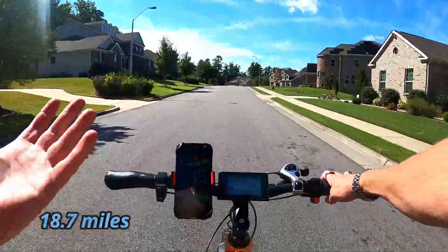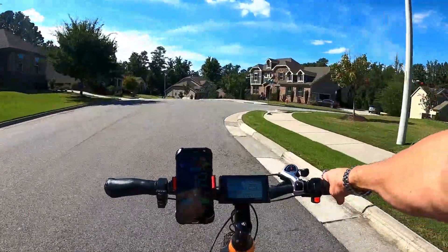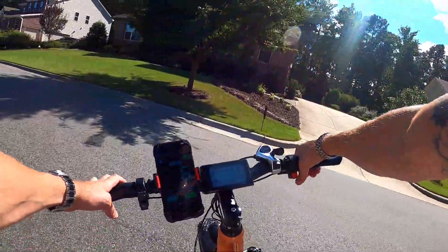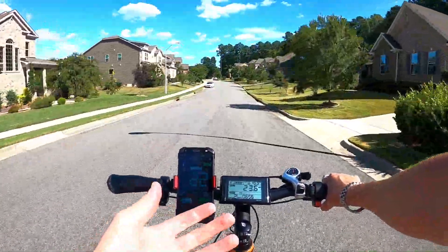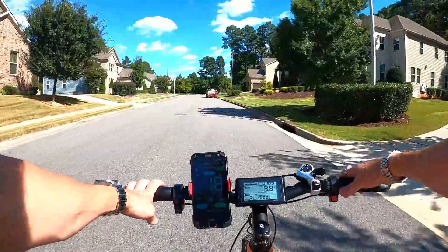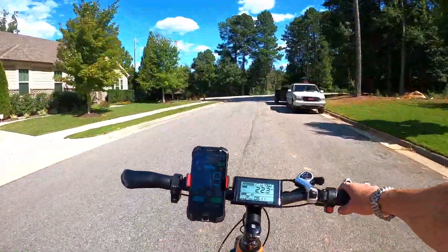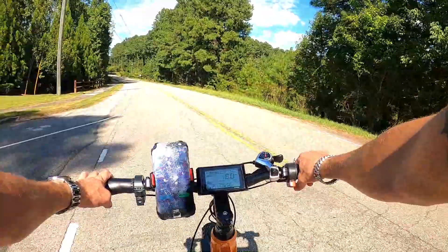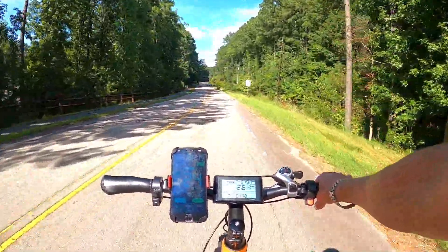We are 18.7 miles in. The battery indicator is being kind of funny right now — it'll be full bars when I'm off the throttle, but if I crank the throttle it goes down one, sometimes even two bars. Every time I release the throttle it comes back up to full charge. So I don't know how much battery I'm eating through. I gotta believe it's at least down one full bar. Maybe some setting is off and it's not giving me an accurate reading on the battery indicator.